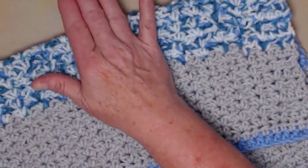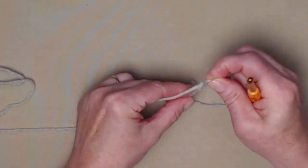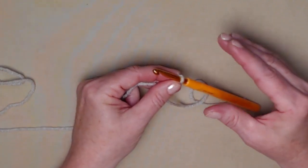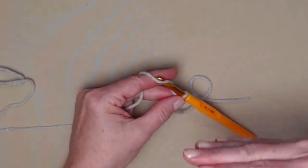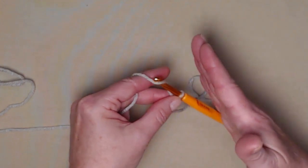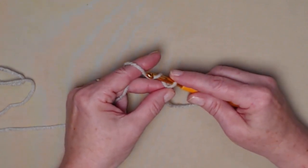We'll be stitching our caddy in rows back and forth for the length of the caddy. We're going to begin with our slipknot and chain 38 chains. This is our initial chain and I recommend you stitch it just a little bit loose, because that's going to become the top edge of our pocket and we don't want it all puckered.